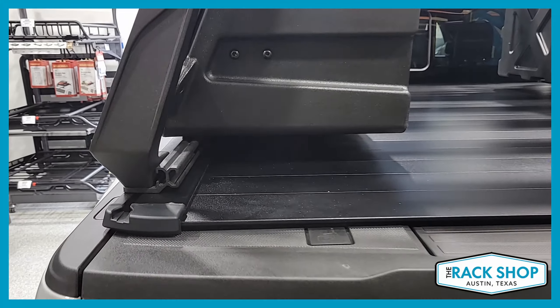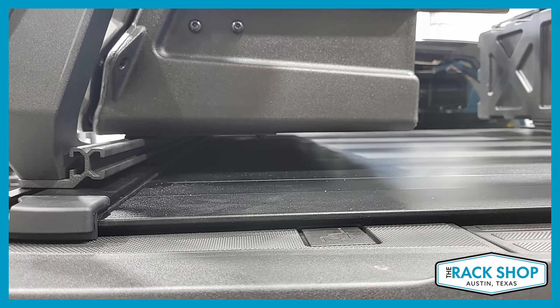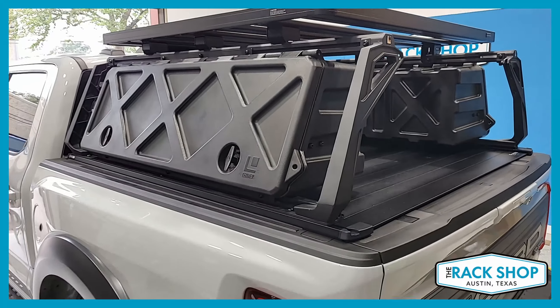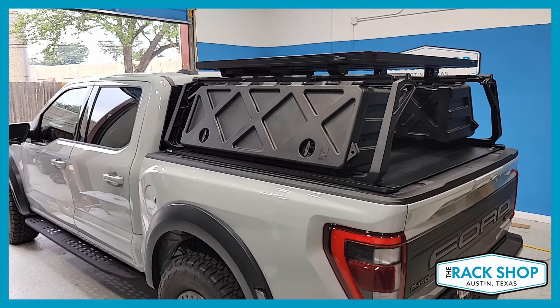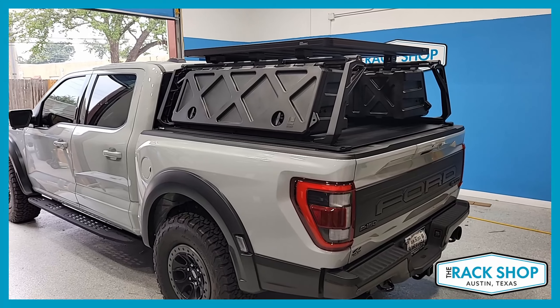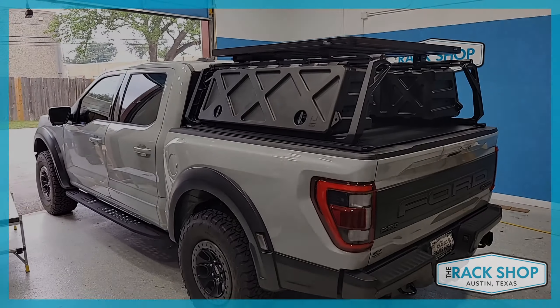The whole system turned out to be pretty great and works really well for the customer and his needs. Anyway, this has been a quick walk-around for this vehicle. For more details, pictures, or to order and purchase items, please visit the links in the description below. Thanks for watching.